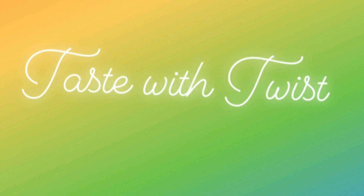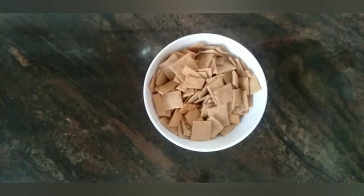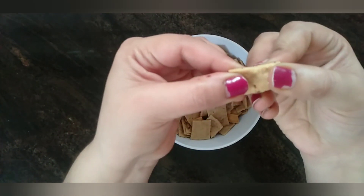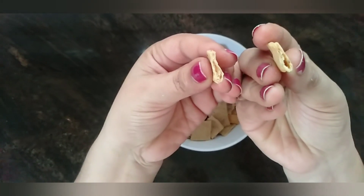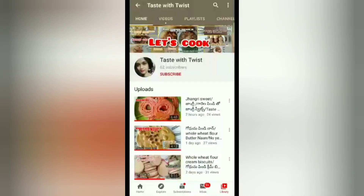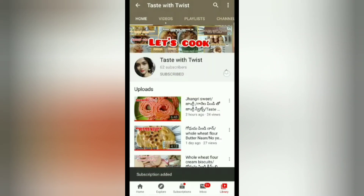Hi guys, welcome back to Taste with Twist. Today I'll show you how to make baked whole wheat flour namak pare in the oven and on the stove top. Please subscribe to my channel if you like this video and ring the bell icon to get notified whenever I post a new video.